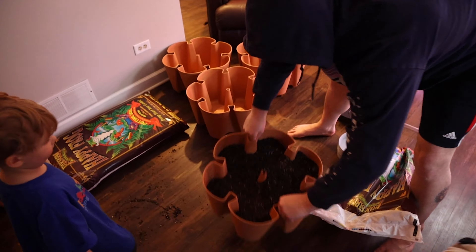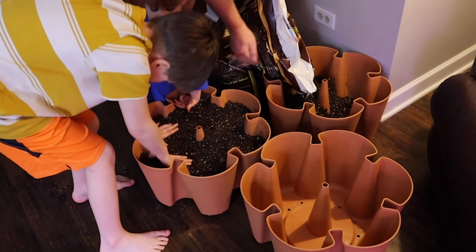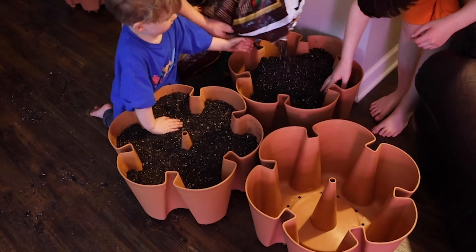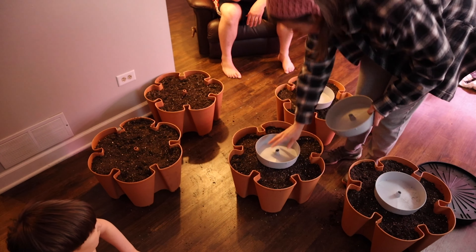These things are really great. They are made in the U.S. — they're made in Tennessee, which is always nice. They're made out of BPA-free plastic, it's all food grade, and there's even a five-year warranty on them, so that's pretty cool.